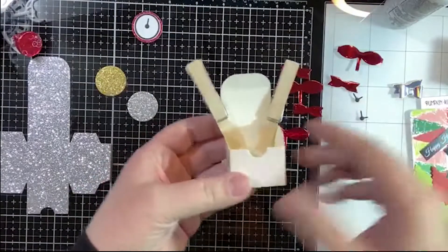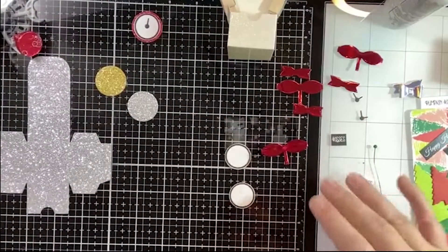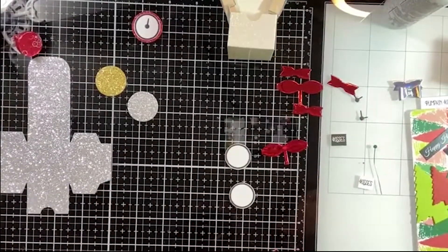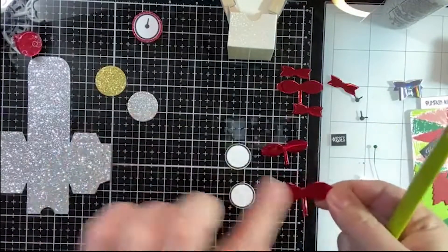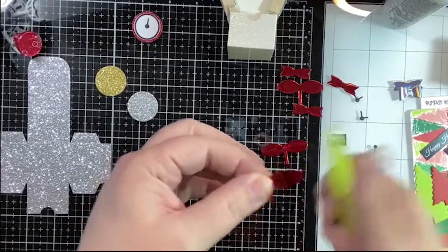I think that's pretty well set and we'll keep going on the clocks and bows. Let's do a bow next. The best way I've found to assemble a die-cut bow is to use a crease tool or bone folder, and I just curl it like you curl ribbon so that when I attach the little ends on the inside it makes a rounder, prettier bow.